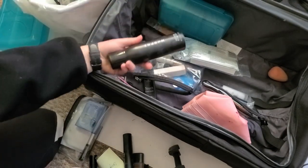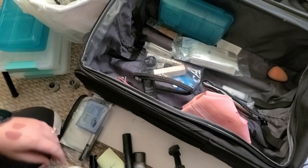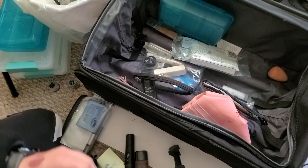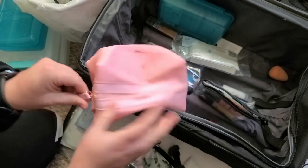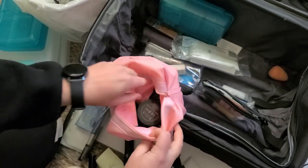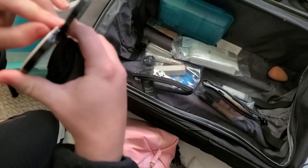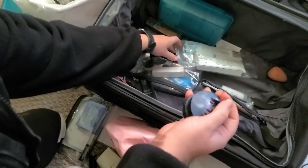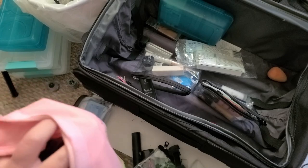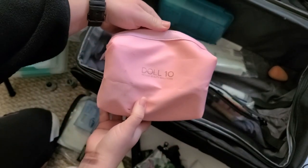Morphe setting spray — this is brand new, this is gonna stay. That's about the only thing from Morphe I can actually tolerate. These are my Doll 10 blushes — there's like eight of them, really nice, I just got them not too long ago. Super pigmented. I'm going to keep them for now and keep them in this bag until I figure out where I want to put them.